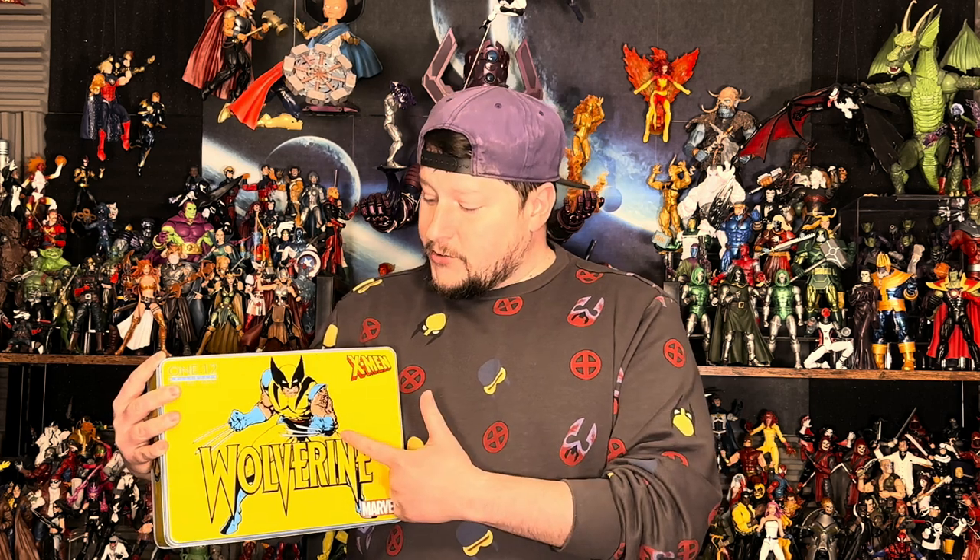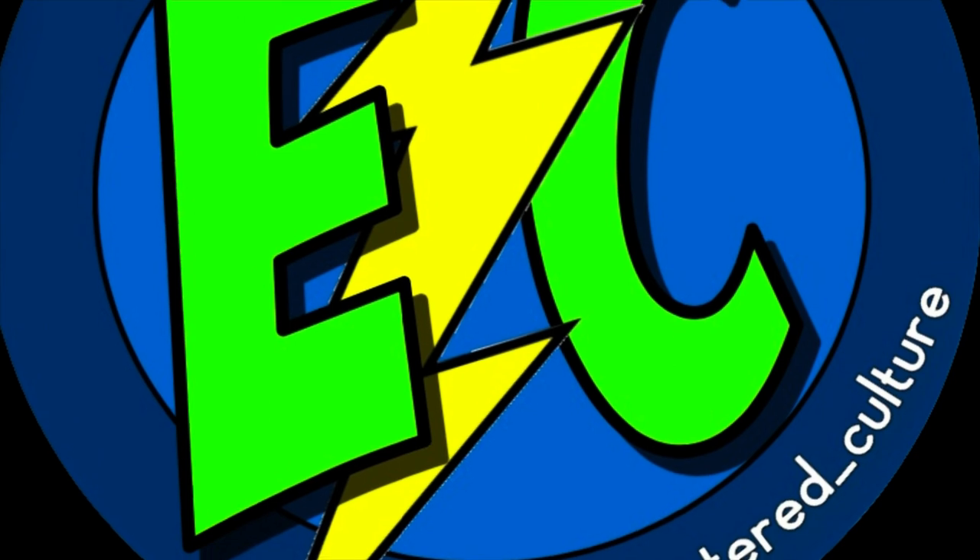Welcome back to the channel. This is a new segment — Flashback Friday — where on Fridays I'll be looking back through the collection at different things, maybe figures I didn't get around to the first time. We're gonna go to the Mezco Wolverine. I'm really excited about this. I don't have any other Mezco figures in the collection, so Wolverine was an obvious addition. Big shout out to my guy Ed's Toy Collection on Instagram for getting this to me.